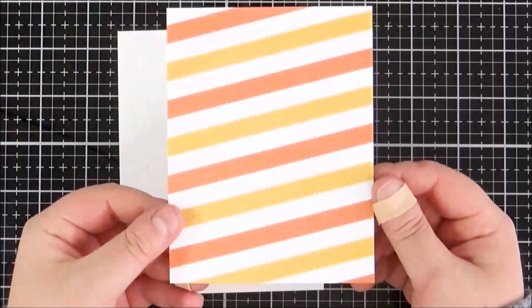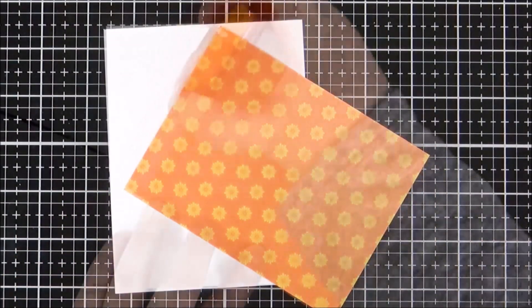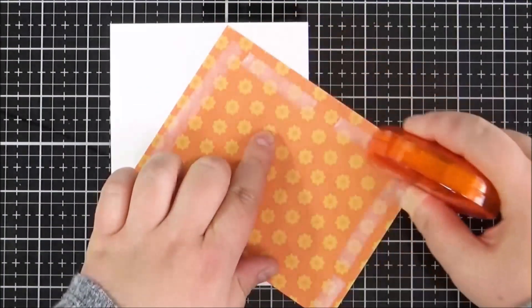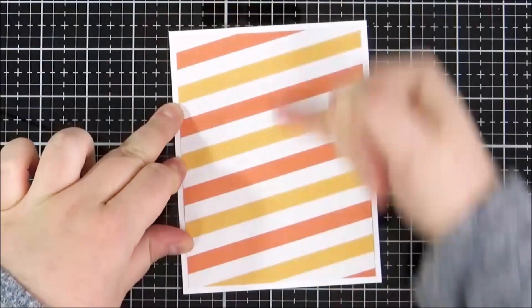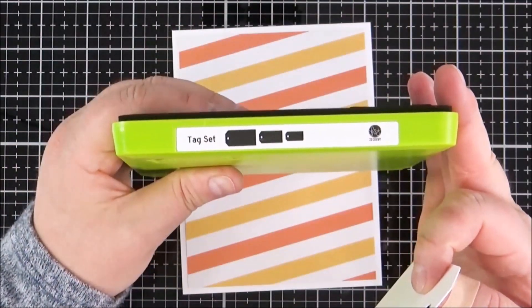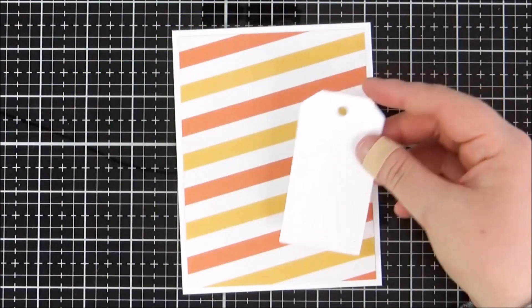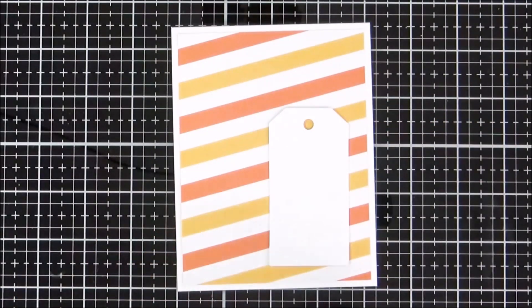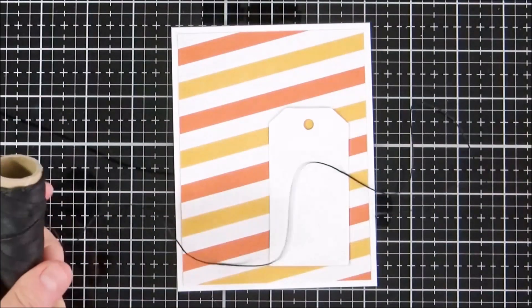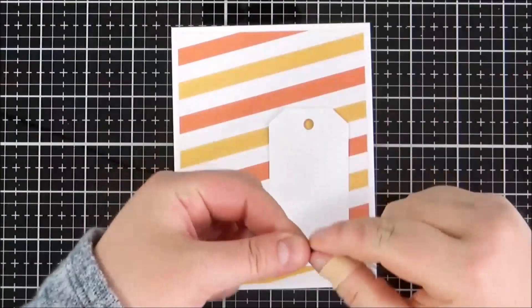Next I've taken a piece of paper from the Journey Basics Bright paper pad and I'm adding that onto an A2 sized white card base using tape runner. Then I've cut a tag from Whipped Cream cardstock using the Fun Stampers Journey Tag Steel Rule die set — using the middle size — as a focal point to add my flower on top. I'm taking some black twine and tying that in a bow at the top of the tag.